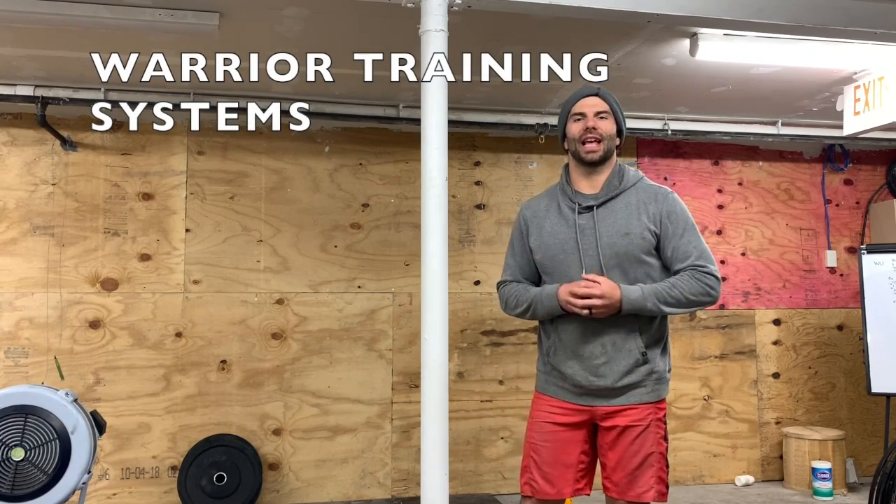Hey guys, welcome to Tuesday at Warrior Training System. Let's jump into today's workout, get you warmed up and rock and roll.